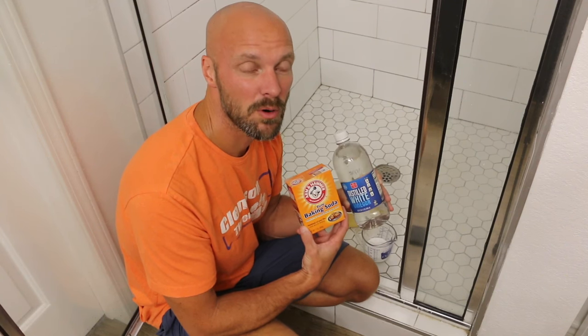Your friend is going to be baking soda, white vinegar, hot water, and a little bit of time. We're going to do this in four easy steps.